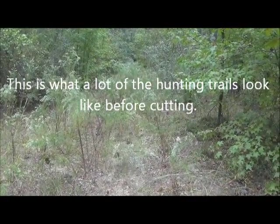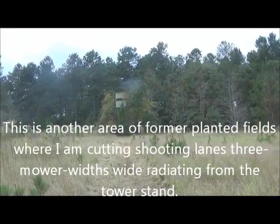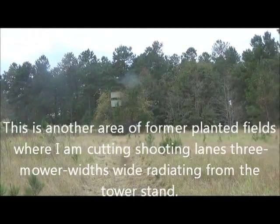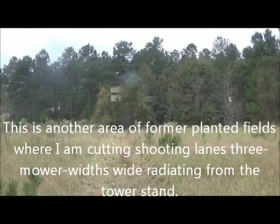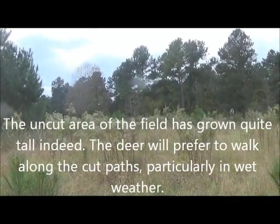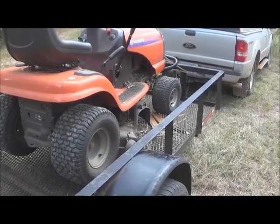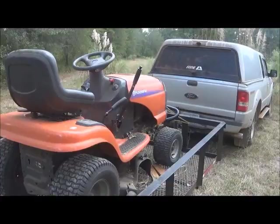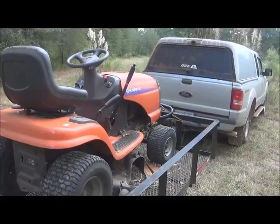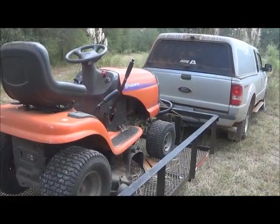This is what a lot of the road looks like before I cut it. Well, the light rain that I started off with at home this morning has caught up with me — it's starting here now. So, loaded up, I think I'm going to call it a day. It's 6 o'clock.